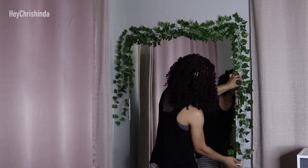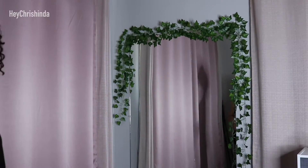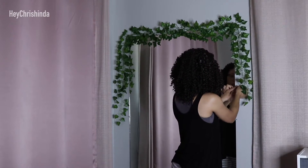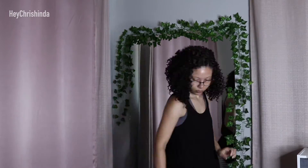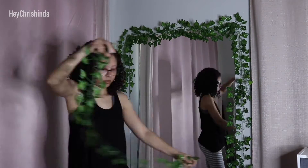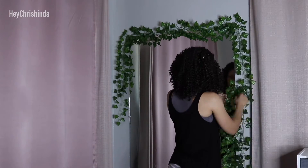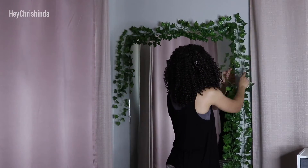Moving on to the sides. I used a piece of tape to see if that's where I wanted the vines. Once I had the placement right, I took the tape off and replaced it with a hook. I draped two vines over the hook. For the first vine, I made it where one side was longer, and for the second vine, I made it to where the opposite side was longer — like how one side of a candy cane is longer.